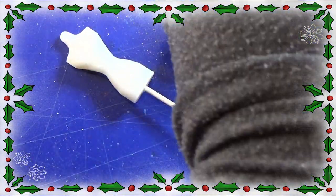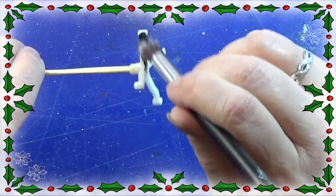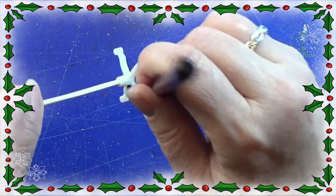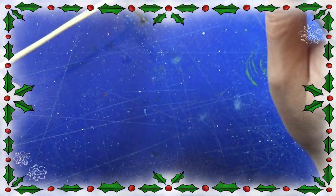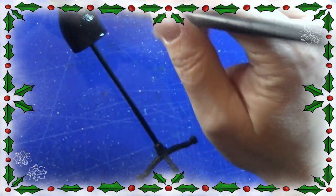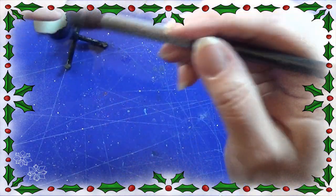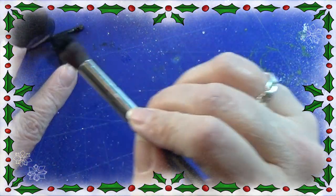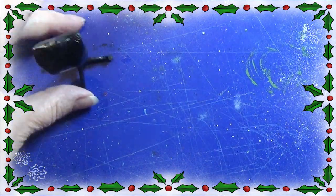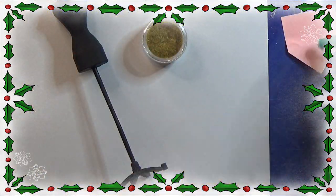I'm using my black Citadel paint to paint this all black, just taking my time to make sure that I get all spots and places on it. I make sure the paint is all dry before I continue. If it's not covering enough, you can always paint it one more time, but this black is covering really nicely.